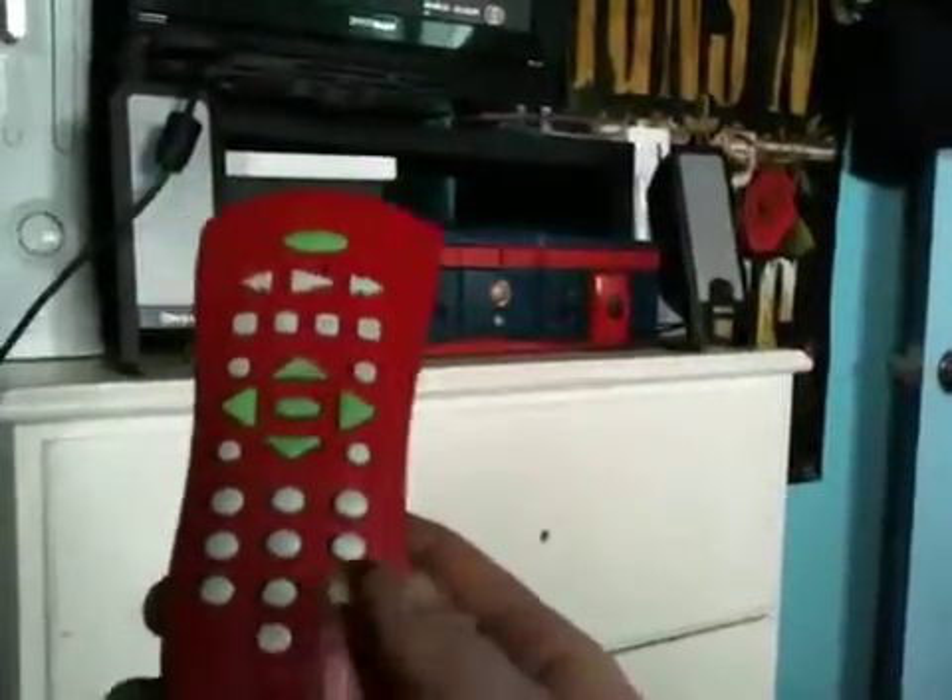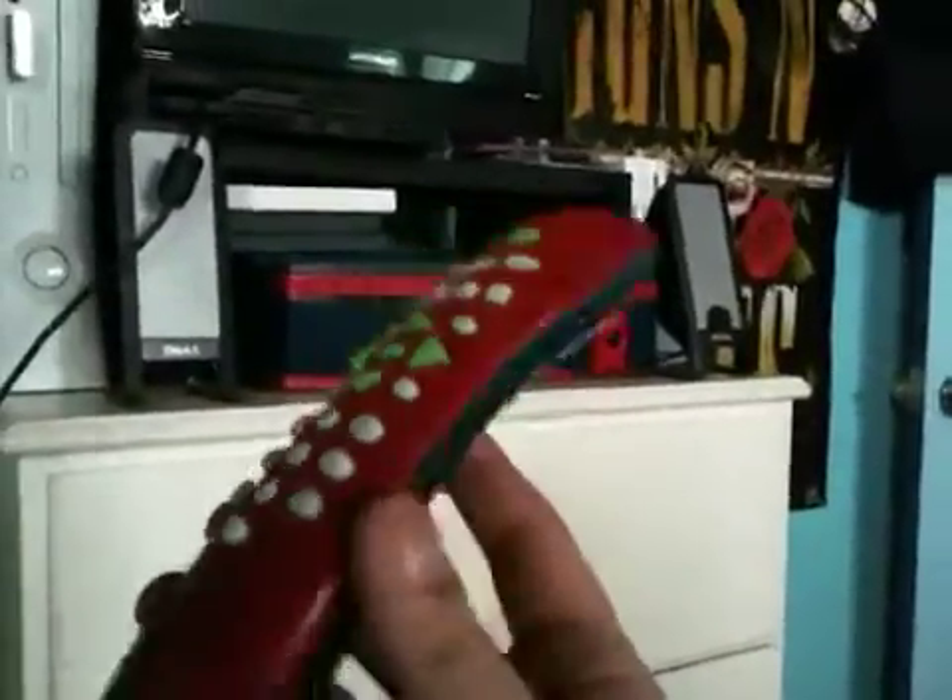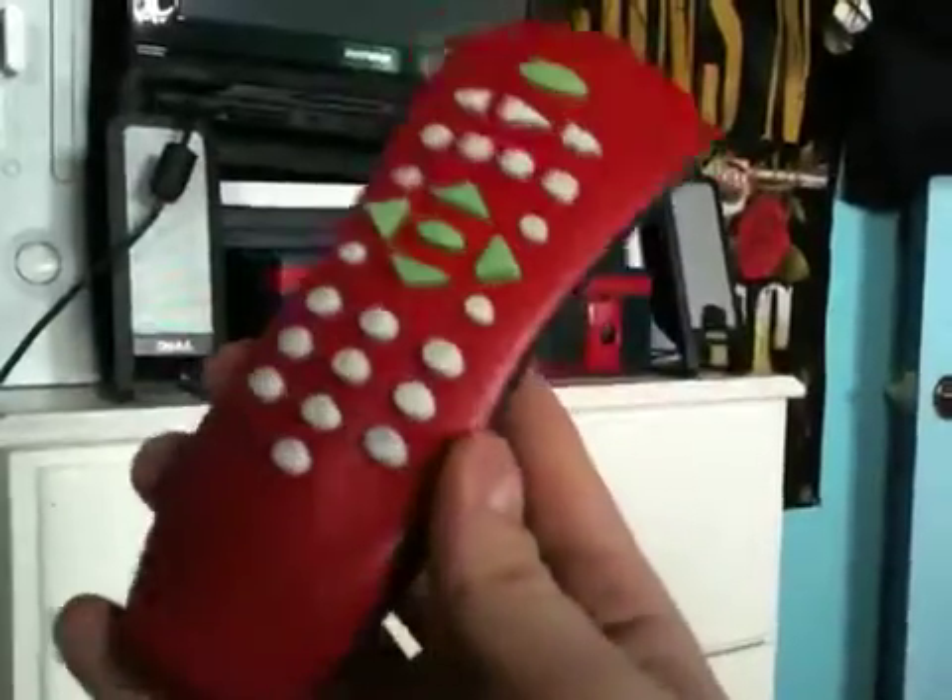I've tried Magic Marker, I've tried a lot of different things on these buttons — I've even tried melting them. These buttons are actually very heat resistant; I've tried my soldering iron on them. So I'm probably going to have to carve them out with a Dremel. Anyway, that's besides the point.